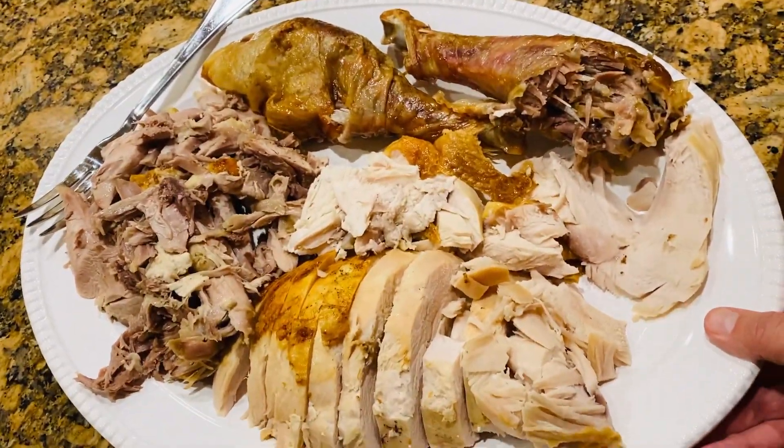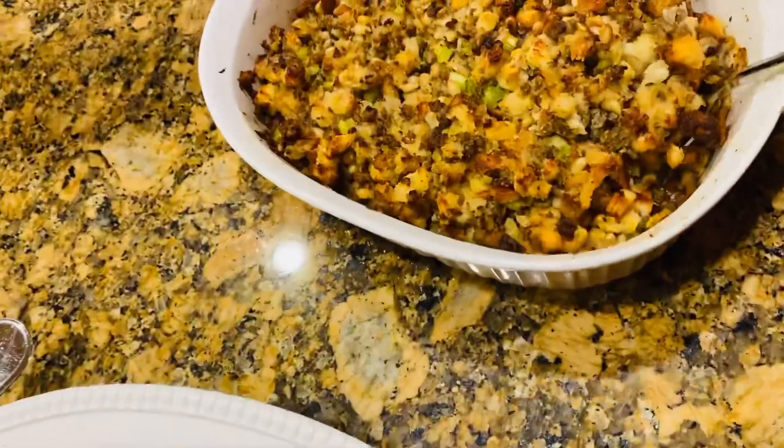Look at this. Let's start, folks. We'll take this off.